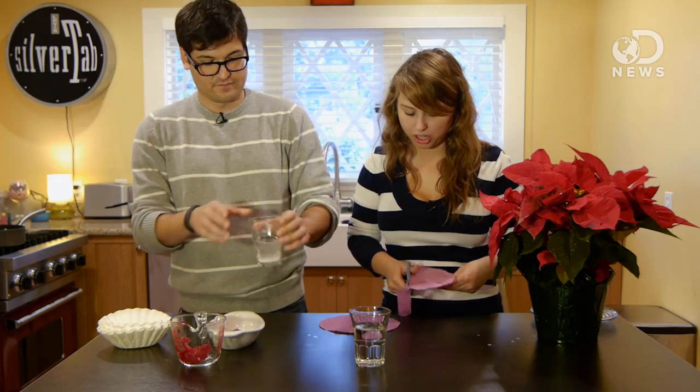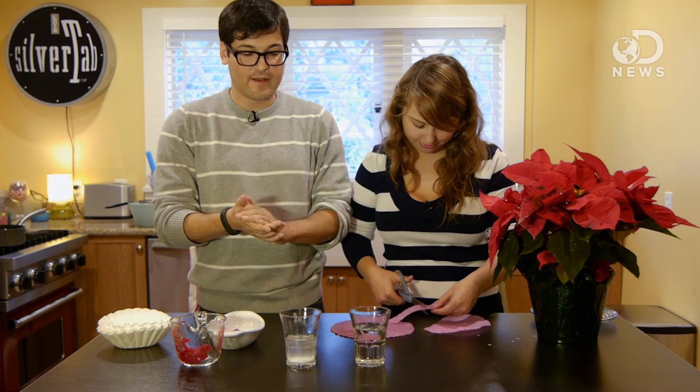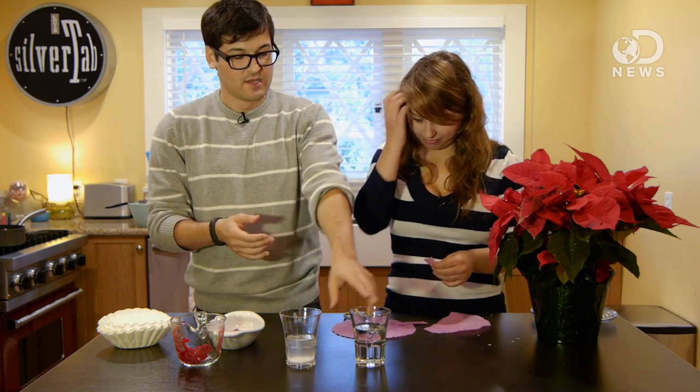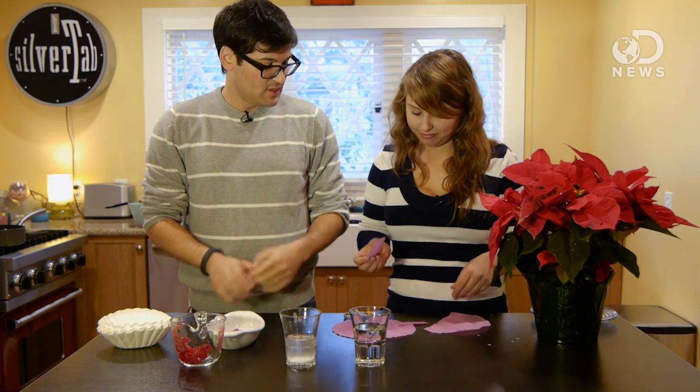We have a basic solution and an acidic solution that we're going to be testing. You can do this at home — this is just baking soda and water, and this is vinegar. You can also do it with lemon juice. And now we'll see if it worked.